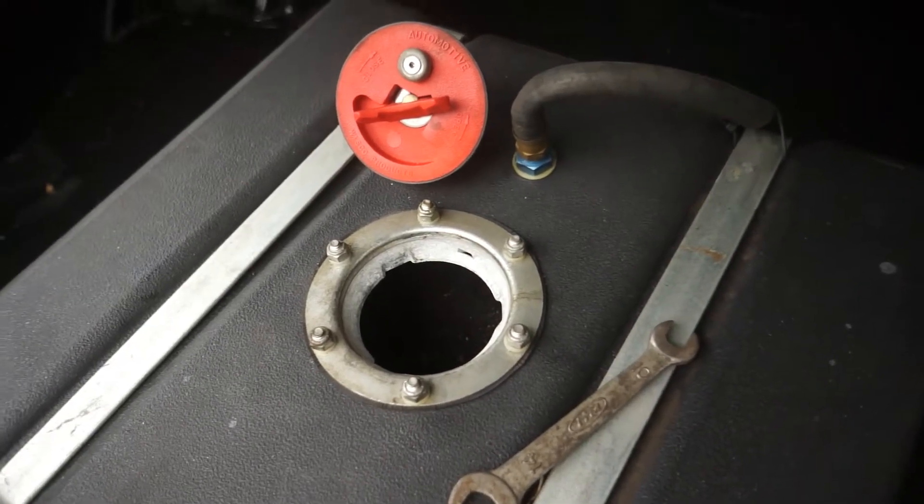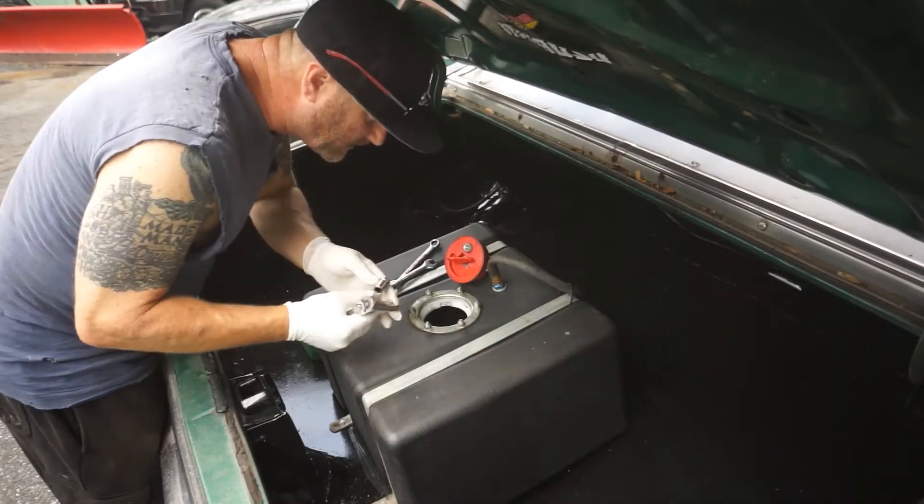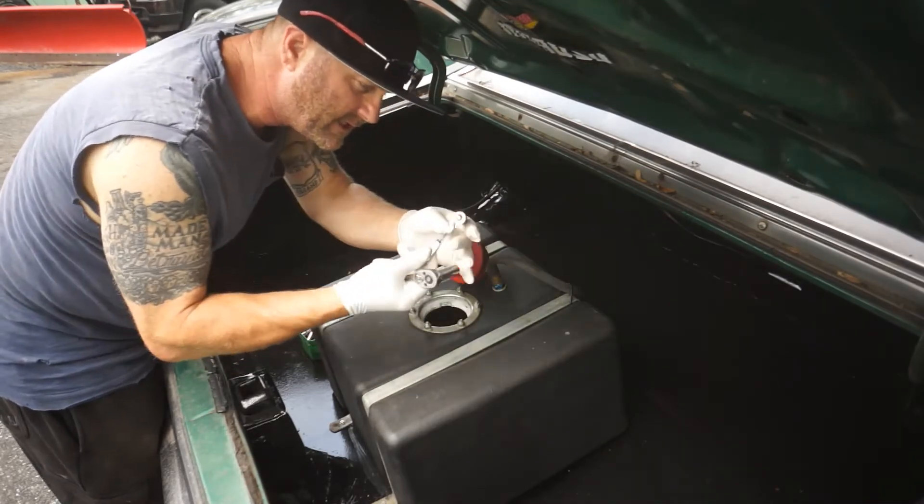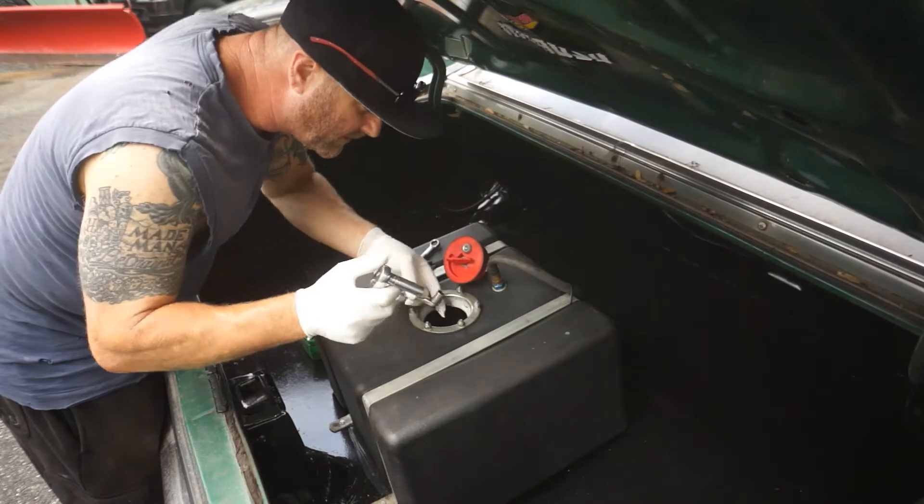Let's go ahead and get this lid off. It's a bolt and you've got to hold the head of the bolt down under there. I've got this little quarter-inch drive with an 11mm socket.